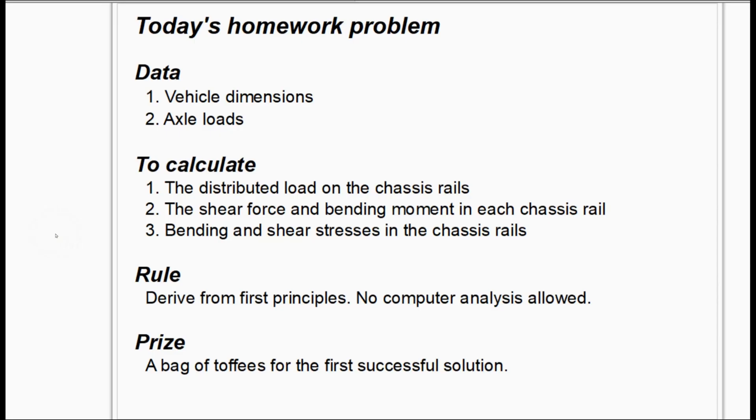I occasionally have engineering students logging into this channel, so maybe they can help me. What we need to know is the distributed load on the chassis rails commensurate with the known axle forces, the shear force and bending moment diagrams, and the bending and shear stresses in the chassis rails. The rule is: must be derived from first principles — no computer analysis allowed. Prize: I'm prepared to give a bag of toffees for the first successful solution.